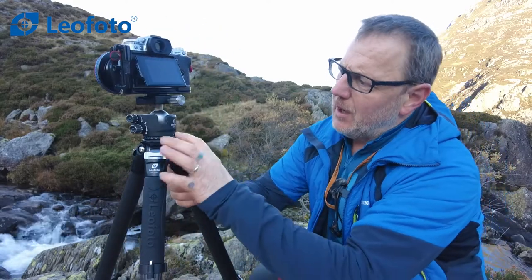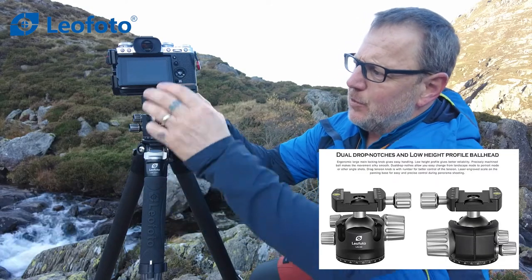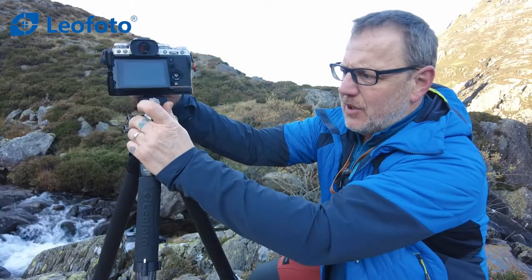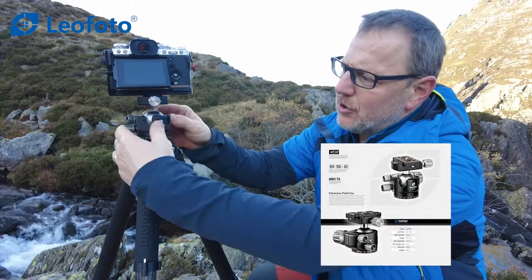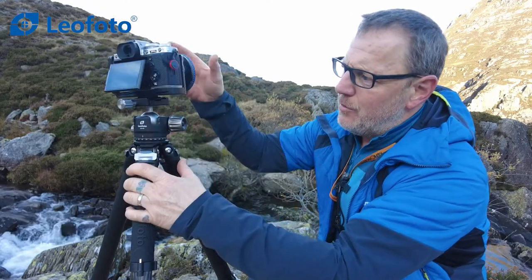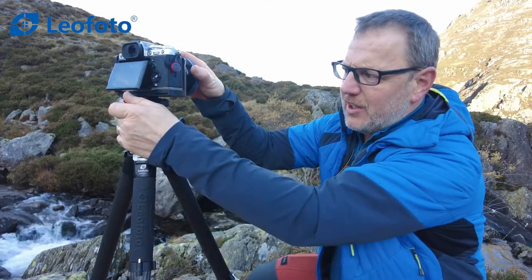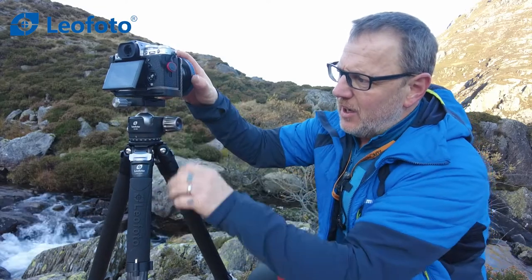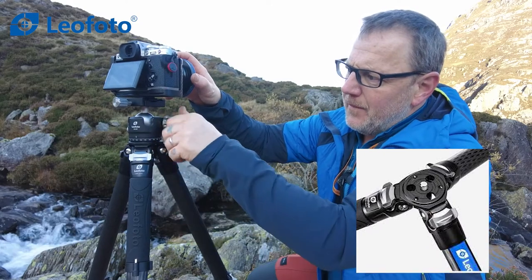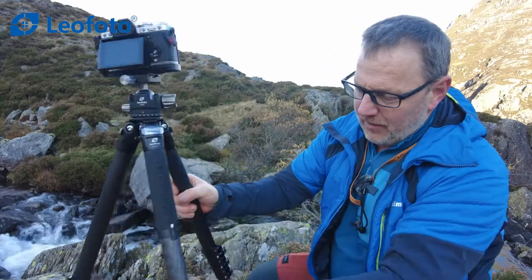This one comes with the Leofoto LH40 head. It's a double notched head, which means you can notch it, drop it down one position and drop it down a second position — that may be handy depending on what you're doing. It's also a tensioner head. I've undone my screw on the side and I can now move the tripod into position without it falling around — it's got that nice tension to it. Then I can lock it off tight and it's nice and solid. Even loosened all the way, it only moves a slight amount, so it's a really good ball head.